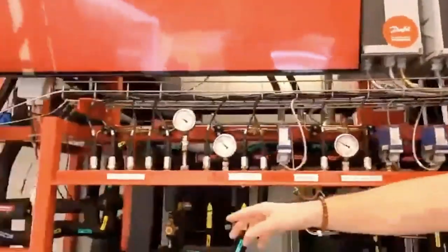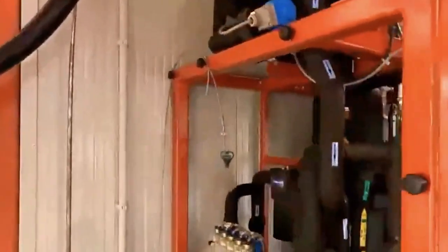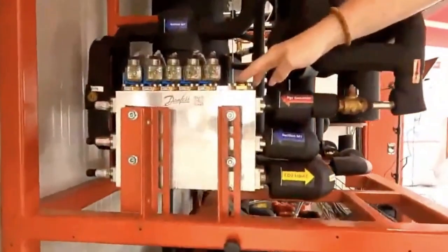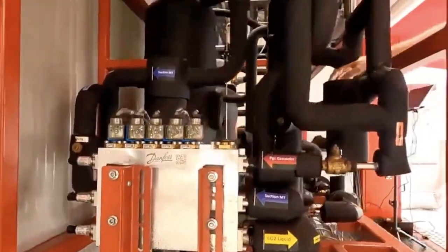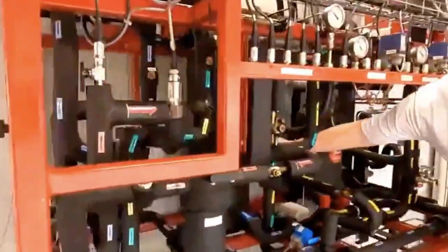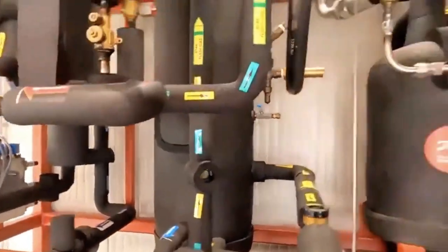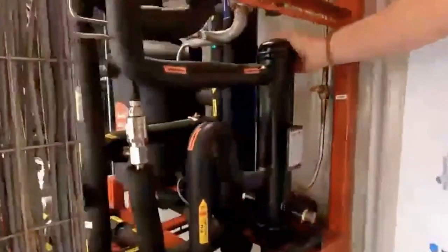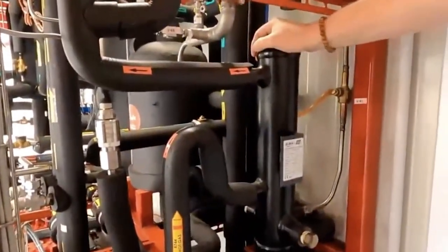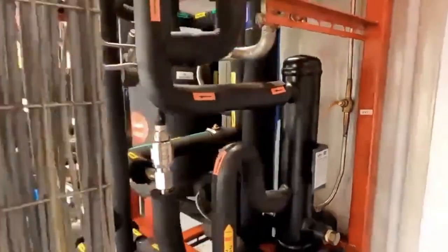Coming around to the left of the unit, we have our ejector block on this unit. This is our multi-ejector block that we'll discuss later — don't worry if you're not familiar with it at the moment. The larger vessel back here is our flash tank. It's really just a receiver, but in CO2 you'll learn why we call it a flash tank. To the right of it is our oil reservoir, and to the right of the oil reservoir — kind of like a double-sized Pringles can — this is our oil separator that feeds our oil supply to the reservoir. And that's kind of an overview of the system at large.